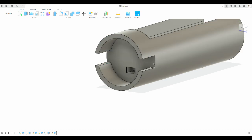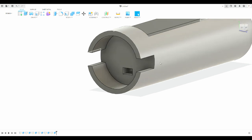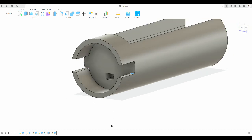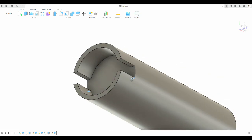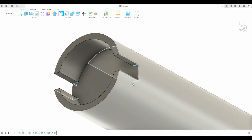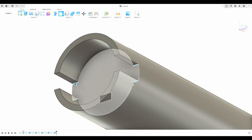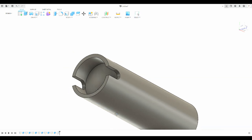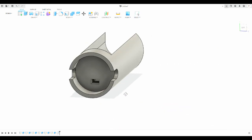This looks a bit rough with all 90-degree angles, so I want to clean it up. I'll grab the relevant lines while holding shift, then come up to the fillet tool. Since the solder joint area is 0.24 inches thick, I fillet to half of that — 0.12 inches. That cleans things up and makes it look a bit more professional.